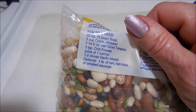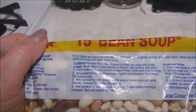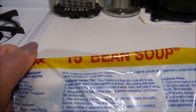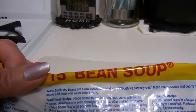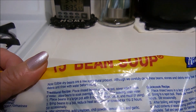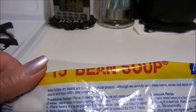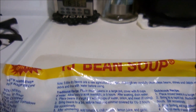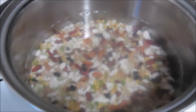It says to rinse the beans and place the rinsed beans in a large pot, cover with eight cups of water, and allow the beans to soak overnight or eight hours. Then we're going to drain it after the eight hours is done, so we'll be back.